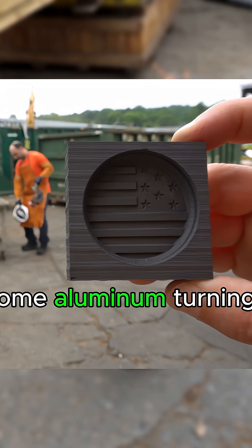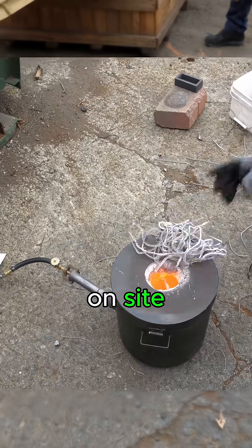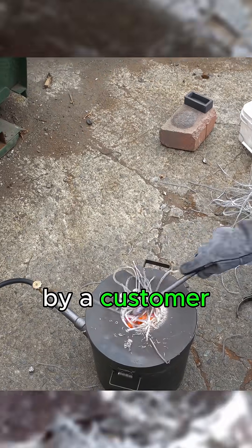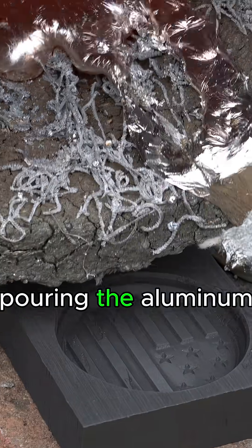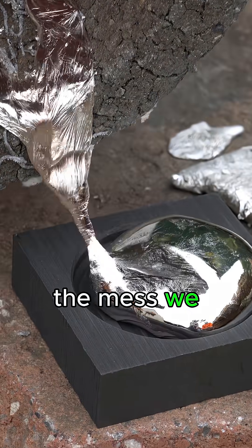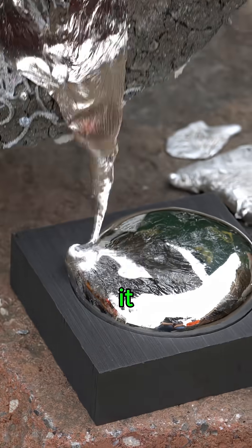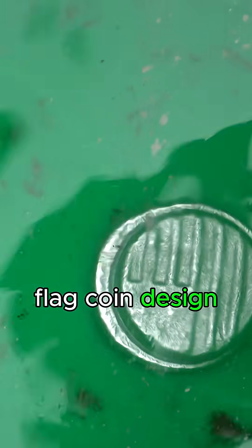We started with some aluminum turnings that we received at the yard. Since we don't have a shredder on site, all of these were brought in by a customer. Pouring the aluminum into this coin mold took some patience — you can actually see some of the mess we made on the brick leading up to it. Once we cooled it off in the water, you can finally see our American flag coin design coming through clearly.